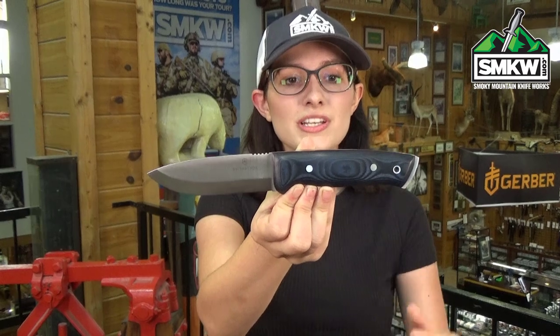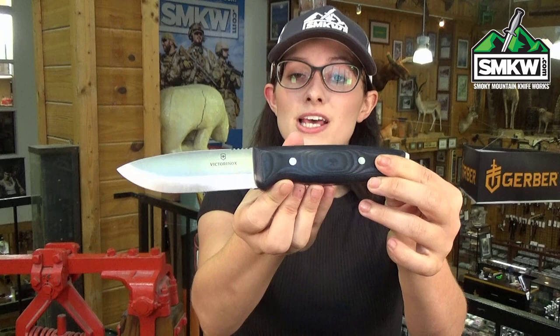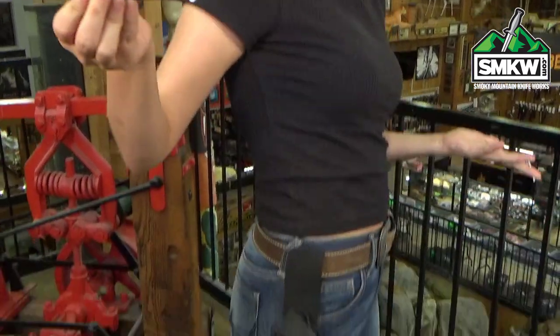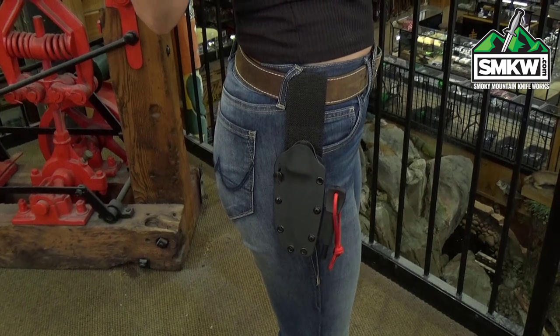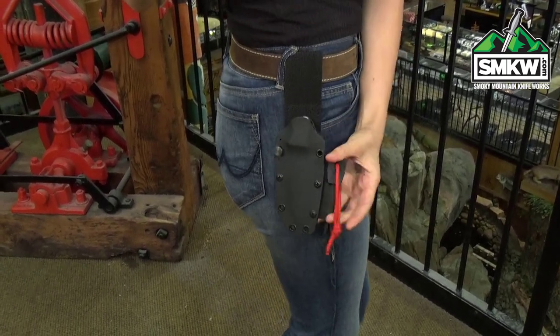It's full tank construction and the handles are these gorgeous black and blue micarta with the red underliners. It's got double rivets, the lanyard tube, and exposed tank. It also comes with this black kydex sheath that has the lashing holes. It's compatible with the tech lock system and includes this barrel rod.